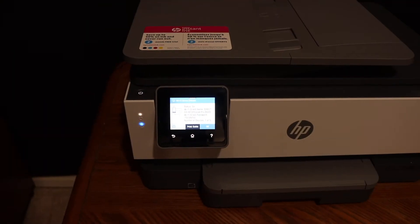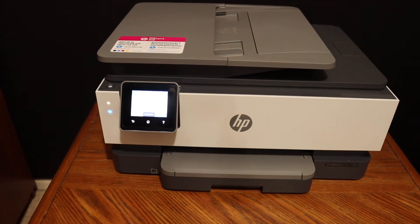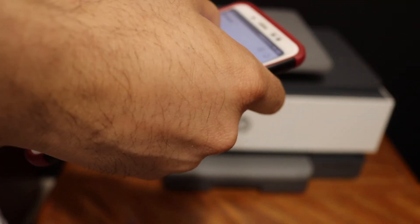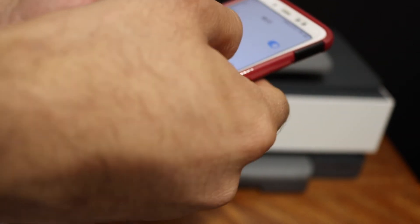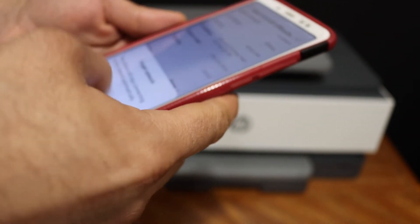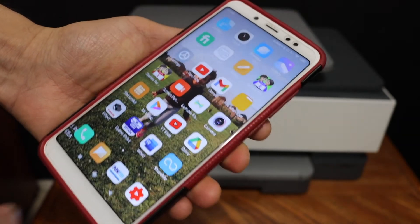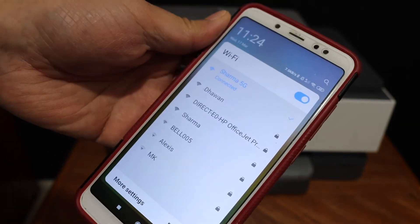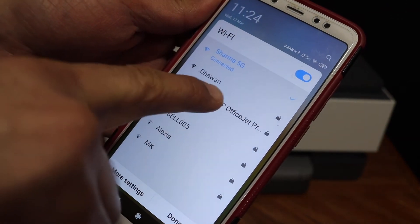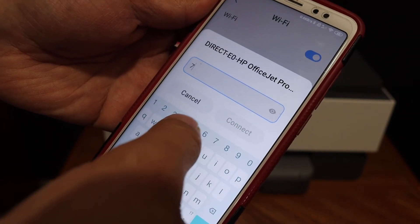Next, go to any device — for example, I have an Android device here and I will set up with that. On the Android device, open the Wi-Fi settings. In the Wi-Fi settings, you will see the Direct HP OfficeJet Pro name listed. Click on that, then enter the password as it was displayed on the printer screen.